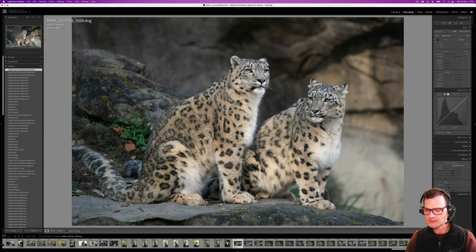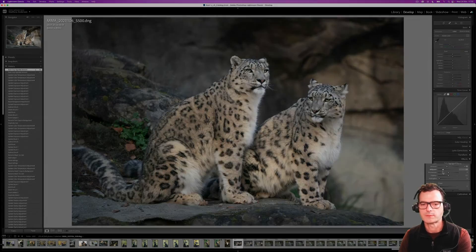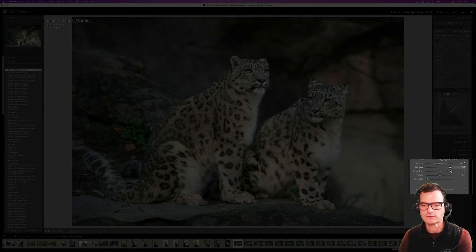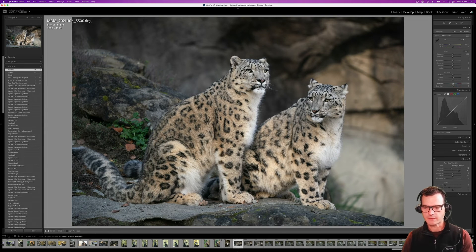Between the two masks, that's about all I'm going to do. I could also add a slight vignette — not everybody likes them, but they can help channel attention inward. You can play with the midpoint to constrict it to the outer corners or let it bleed toward the middle. I'm actually liking that quite a bit. I'll also nudge up the overall clarity of the whole photo and bump the vibrance up just a little bit, and I think we're good to go.